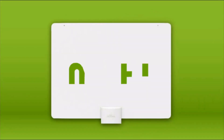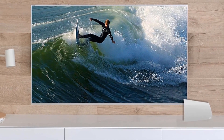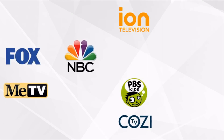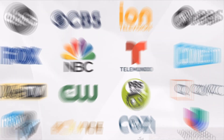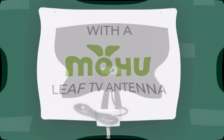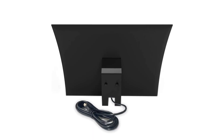Get popular channels and HD shows for free. Watch 94 of the top 100 TV shows for free in a clearer picture than cable or satellite. Arc is future-proofed and 4K-ready. Get access to over-the-air broadcast networks in your area including ABC, CBS, Fox, NBC, PBS, The CW, Univision and more. Enjoy major live events, popular sitcoms, dramas, educational programming and more — all without paying a monthly fee.